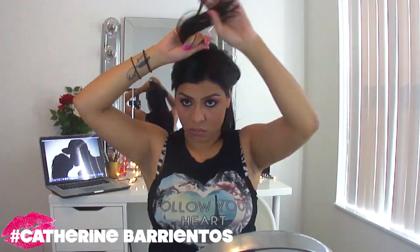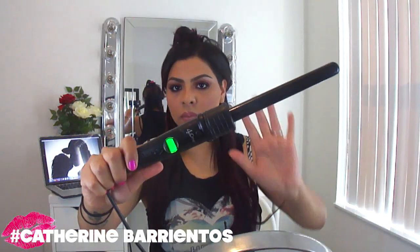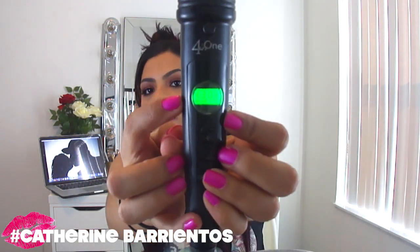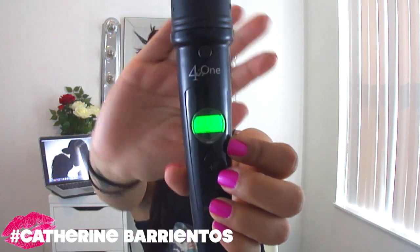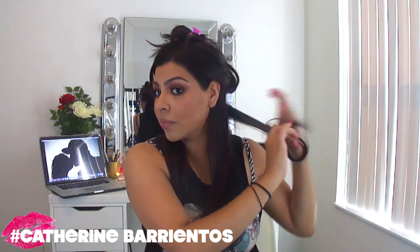First thing I'm going to do is section my hair — I'm just going to leave out the bottom portion for now. I work in small sections because it's quicker and easier. I'm going to use my Cortex four-in-one for this; this is the smallest attachment that it comes with. I had it up to 430, which is the highest setting, and I did spray some heat protectant before this.